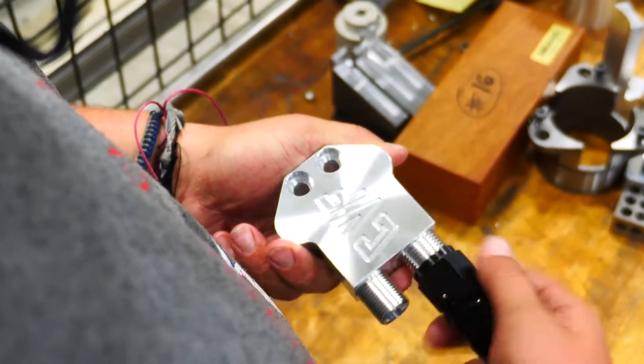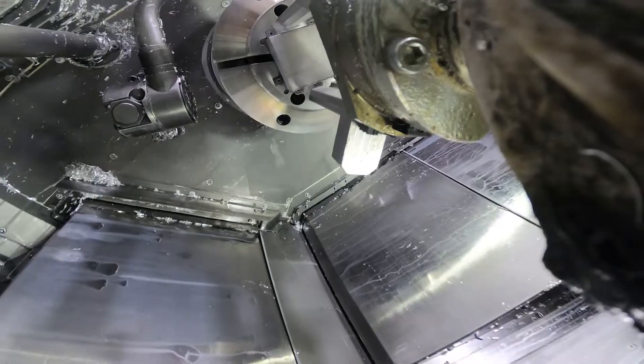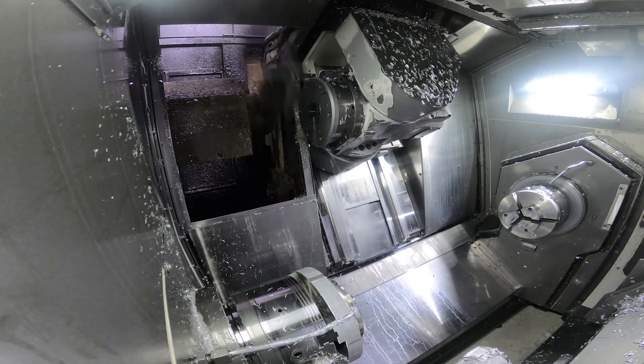This one-and-done process — the robot head is going to take a part, chuck it up in the lathe head. It's going to go through its first operation. When it's time for the second operation, the robot arm will then move from one lathe head to the next lathe head inside of this machine. The tools will change and then it will run its second operation.